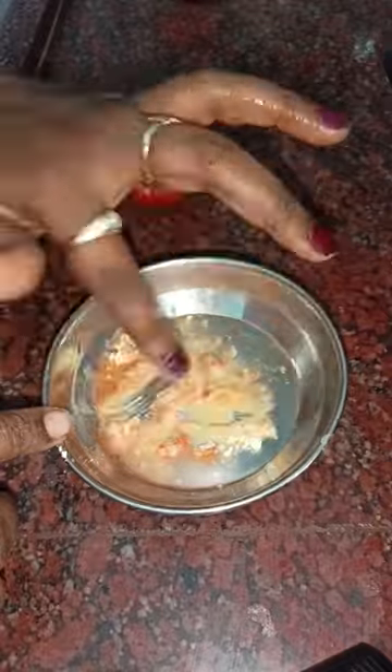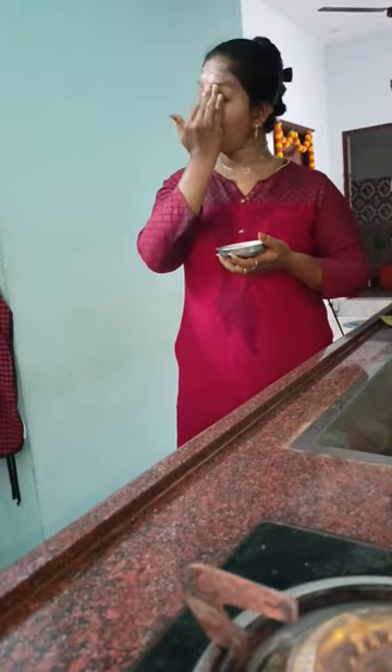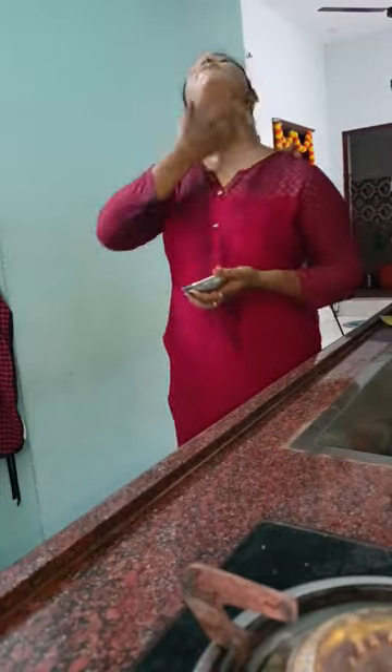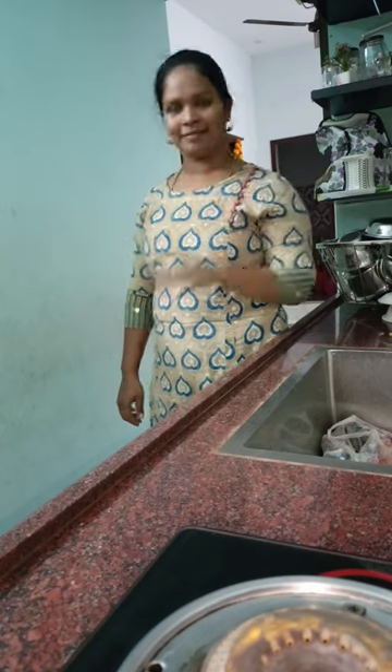Thakali is also used for sun tan and dry skin. Mix it up for 15 minutes, then make it a gentle massage and wash it off.